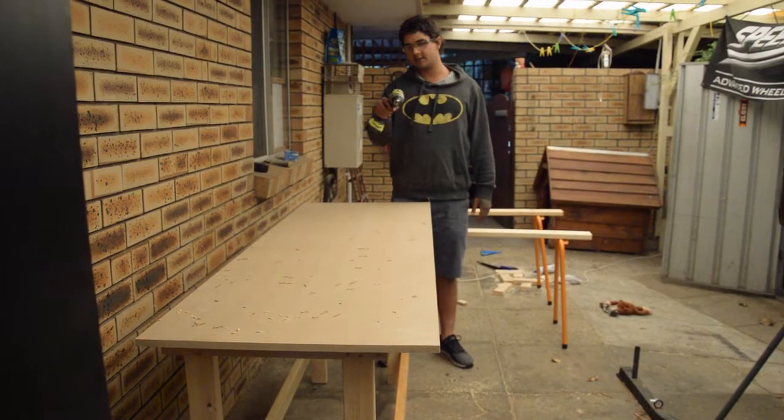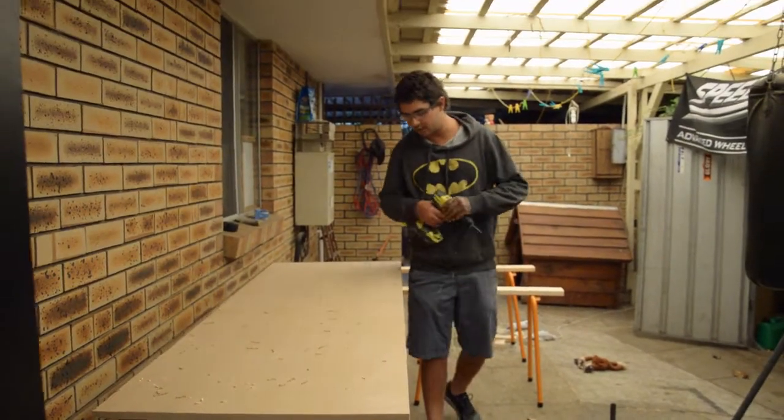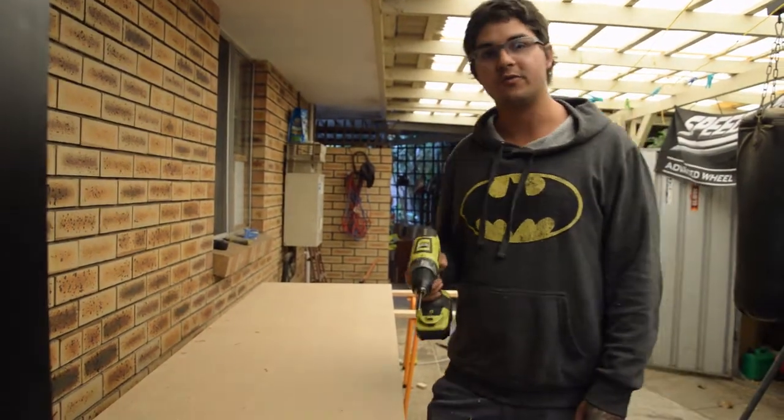Now we're going to countersink these, because we don't want the screws coming up above the top where they can scratch your work. I'll just use a normal Phillips bit.